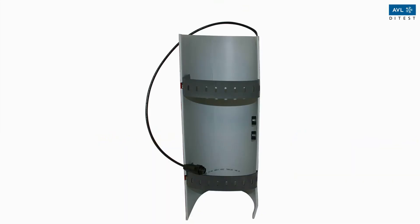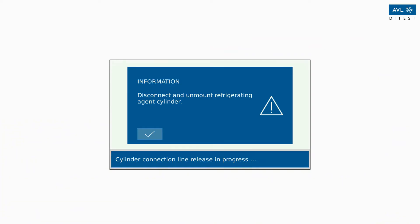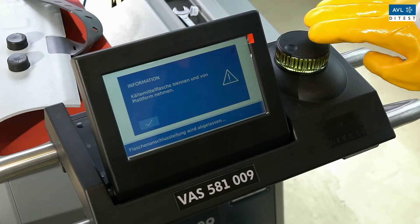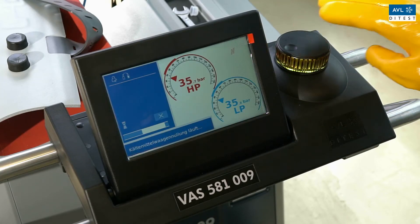Attention: put on gloves when handling the heating mat. Make sure that the heating mat is undamaged — check especially the covers. In case of damage, take the device out of operation immediately. Remove the heating strap from the refrigerant bottle. Before the display confirms the successful removal of the empty coolant bottle, the unit will zero the scale. Make sure the scale is not loaded and confirm this on the display.